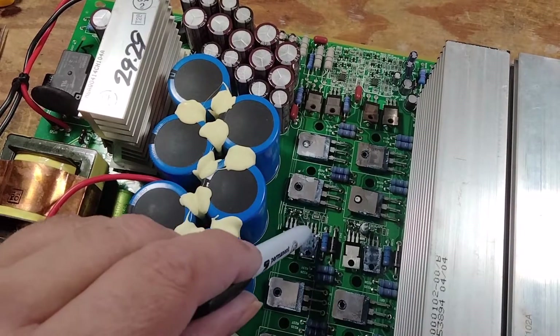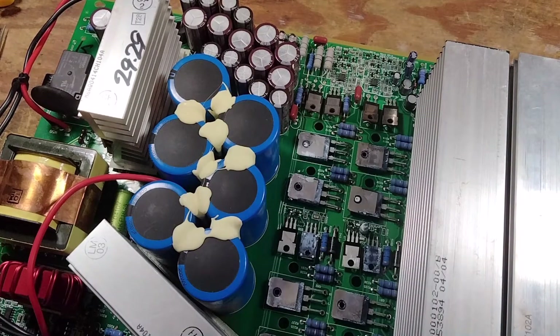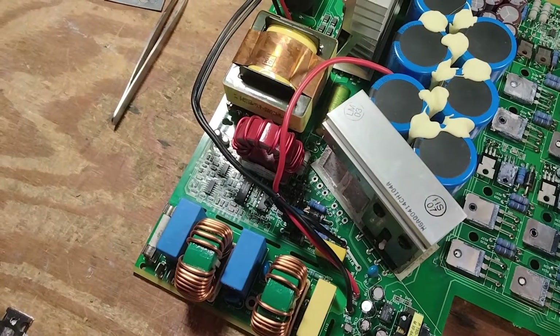I got the new drivers in and the old outputs in. I tested them all and they are good. Next we go over to the power supply.